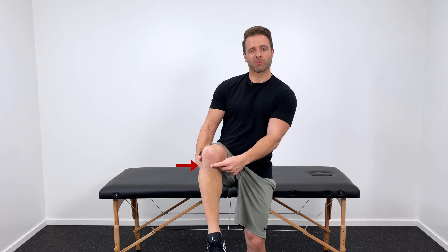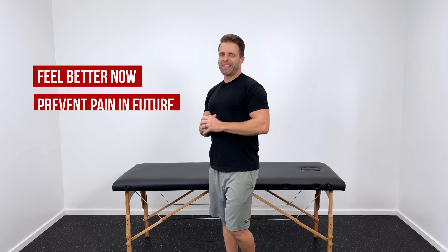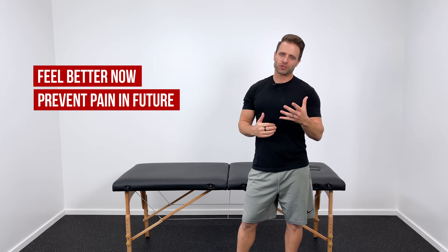If you have pain right here below your kneecap in your patellar tendon, there are four things that you must do to eliminate it permanently. I'm Dr. Jared, and in this video I want to show you what those four things are so you can not only feel better now in your knee, but also prevent that pain from coming back in the future.